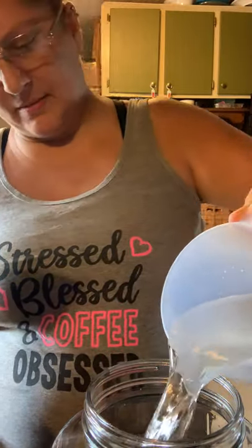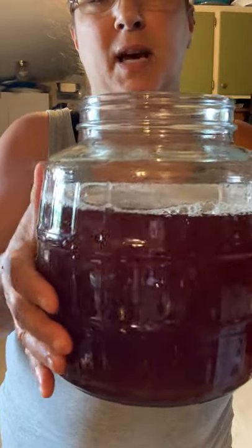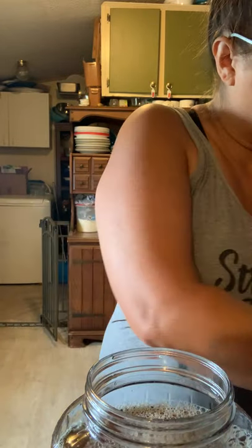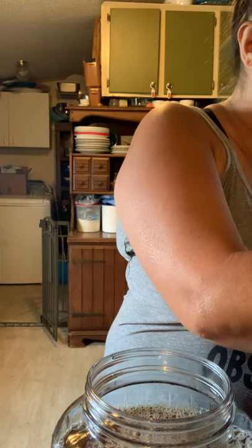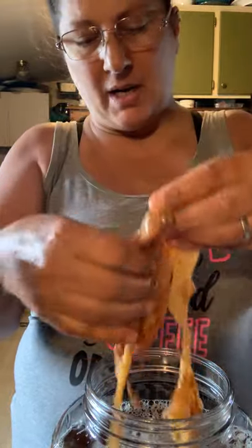I'm going to add more water to this one-gallon jug, filling it to about an inch from the top of the rim, because I need to add my scoby and leave room. Yes, I made my own scoby. I think I'm going to use a new scoby that grew — it looks a little yucky because I messed with it, but I'm going to put it in.